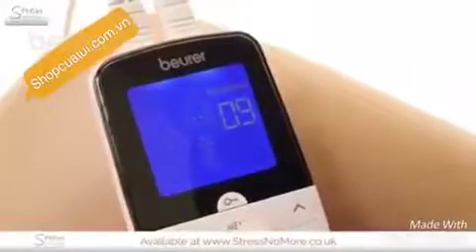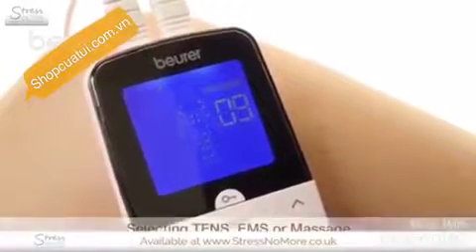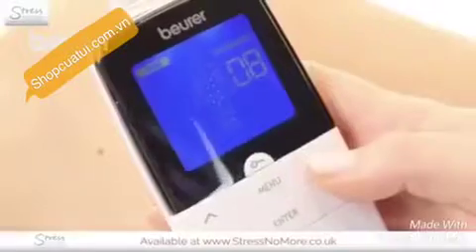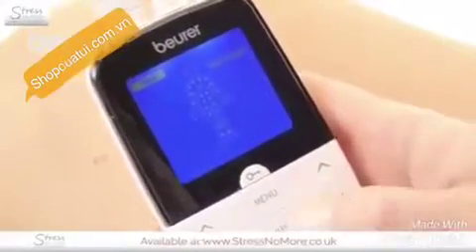Pressing the menu button allows you to navigate through the submenu. Select TENS, EMS, or massage mode using ENTER. Select the desired program using the up-down buttons and confirm with ENTER.